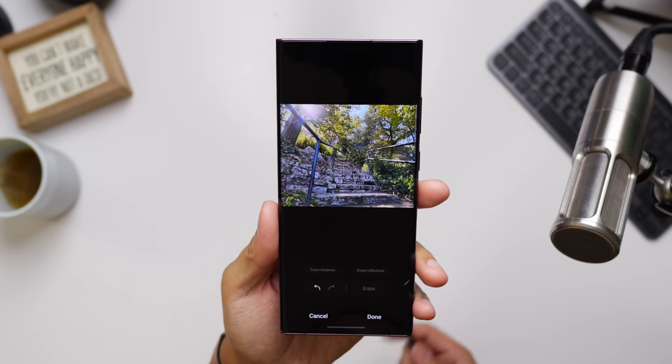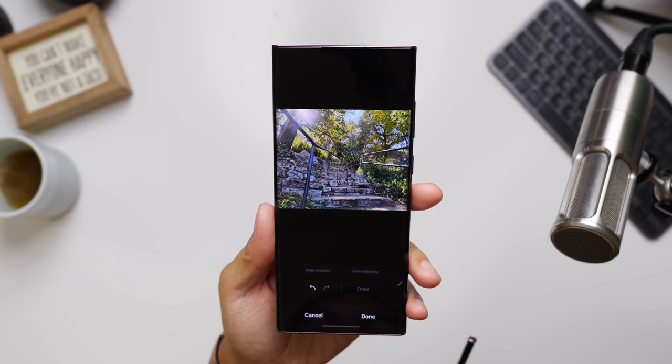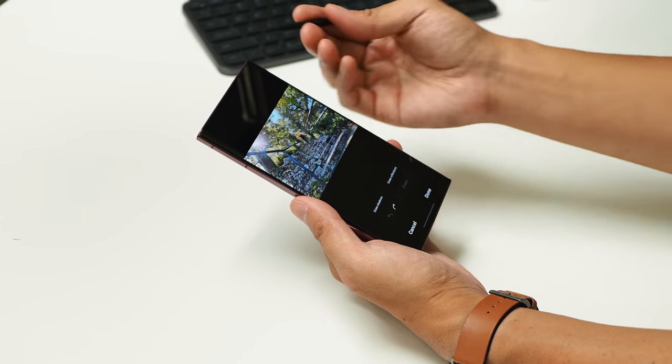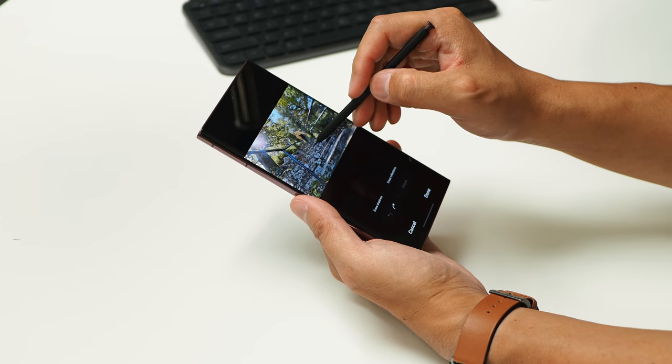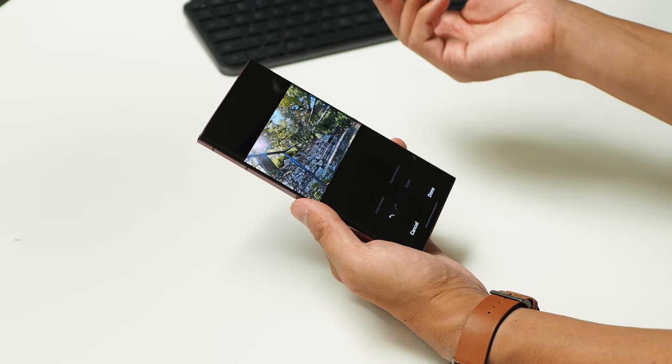Speaking of additions to the photo experience, check this photo out. Can you tell that I was actually in it? Yep, this is the object eraser at work — I was right there in the middle. Now that we have the S Pen, it is easier to select the subject to remove, so if I just sort of draw a little line around myself, hit erase, and it's gone.